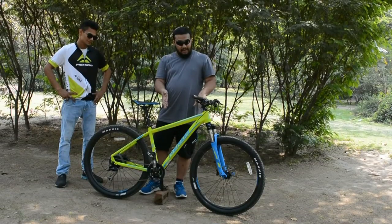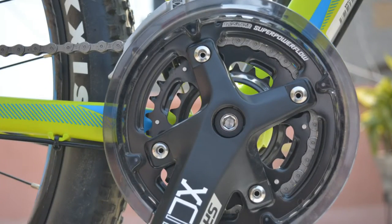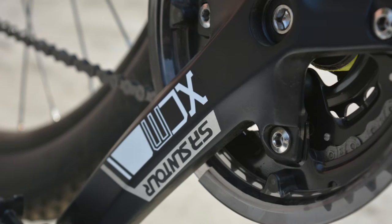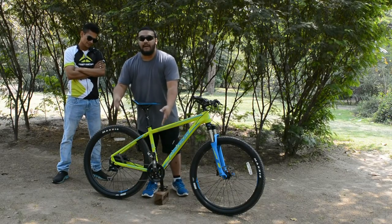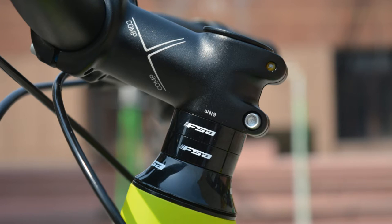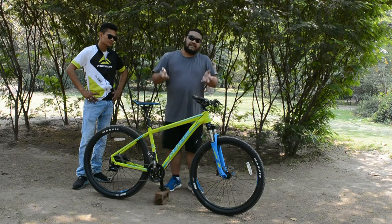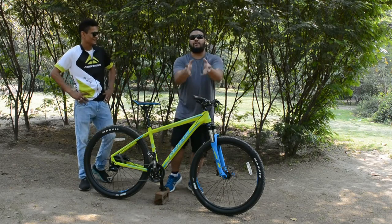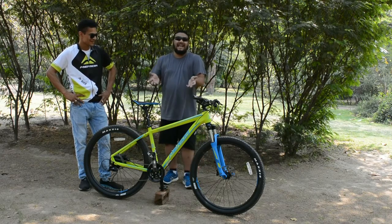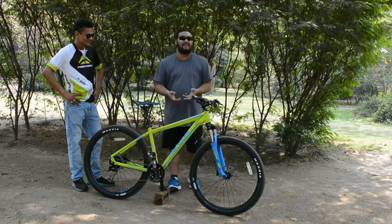The front crankset and headset are two of my favorite parts. You've got an SR Suntour crankset — it's not the highest-level crankset ever, but it's efficient, it works with the system, and why change something that works very well. The FSA headset is incredibly smooth. The best way I can describe it — it's like butter. It is absolutely smooth, and that smoothness makes a real difference to the overall ride feel.